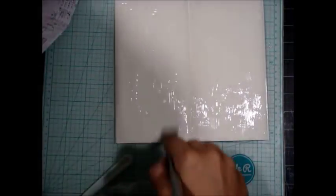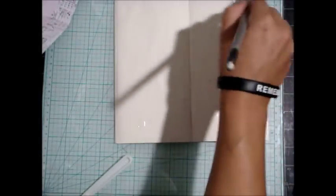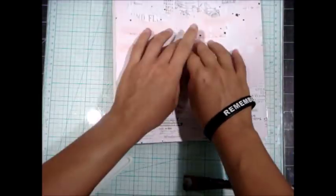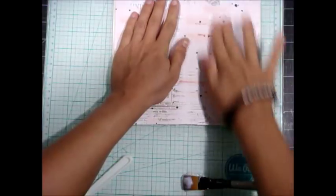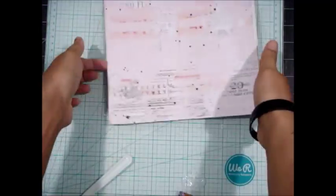I'm just using soft gloss gel to adhere my paper down. I used a spatula or palette knife to spread it, and then a brush to make sure everything was smoothed out perfectly. Now I'm going to add my beautiful Havana paper right down the center. I burnish it really well with my edges. I'm trying to keep the video down to a reasonable length.